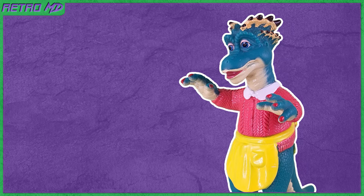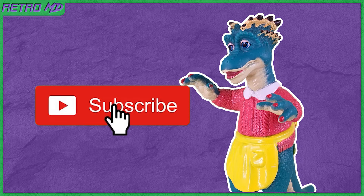In this review I'll be taking a look at the Dinosaurs TV show Fran Sinclair figure. If you're new to the channel, be sure to hit that subscribe button.